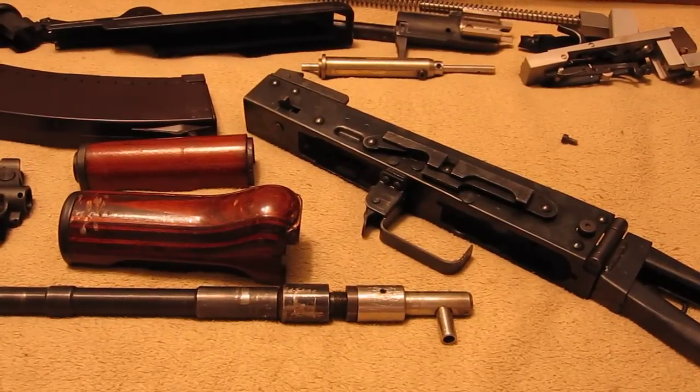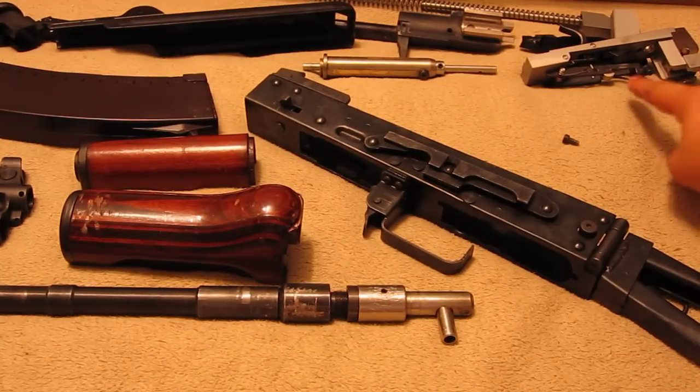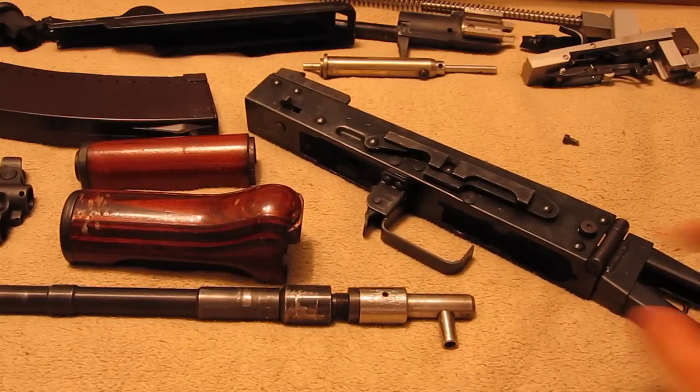This is the reassembly of the LCT receiver base Daytona Gun AKS-74U. First step, we're going to have to reassemble the front end because the gear platform will prevent the barrel involvement.